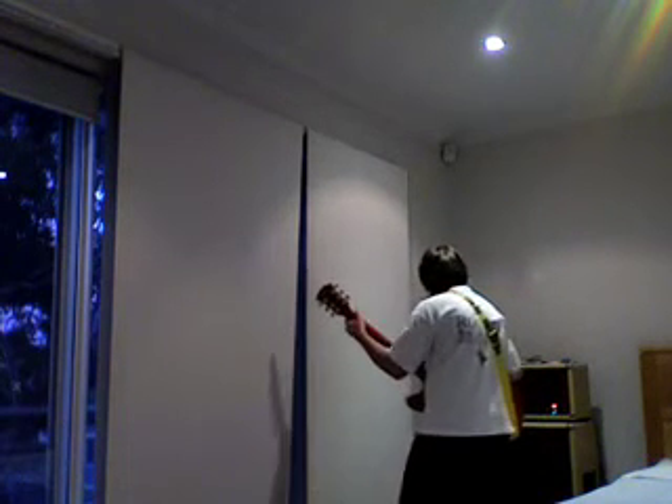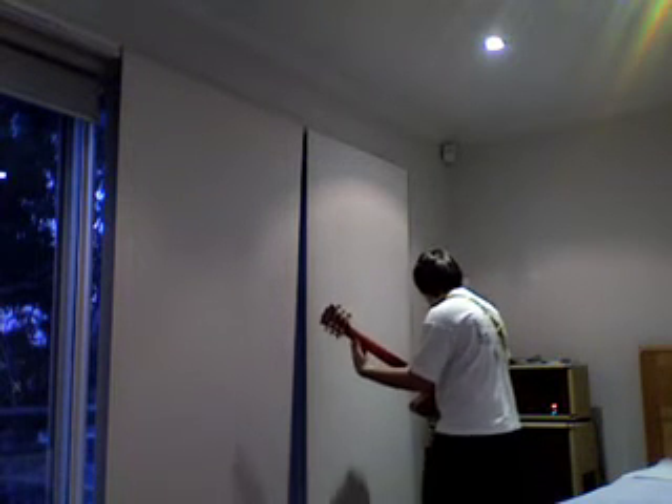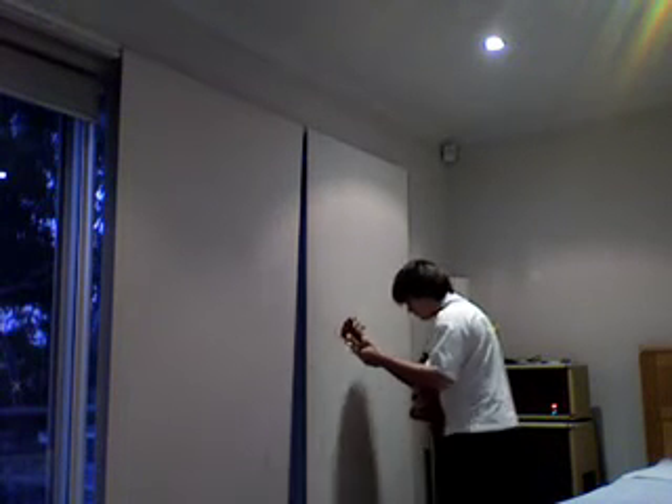I'll see you next time. So that's the introduction to my brand new guitar — you're going to be seeing it in a couple of videos coming up soon, one of which I'm just about to record, so stay tuned.